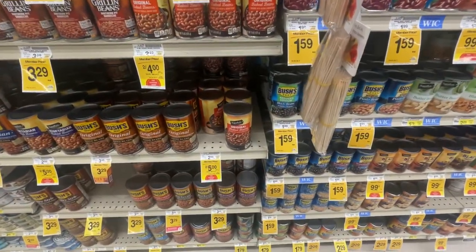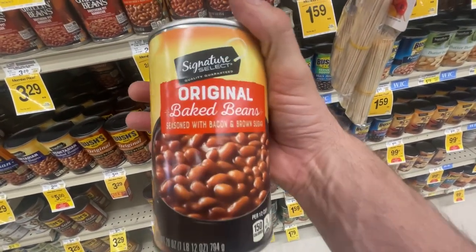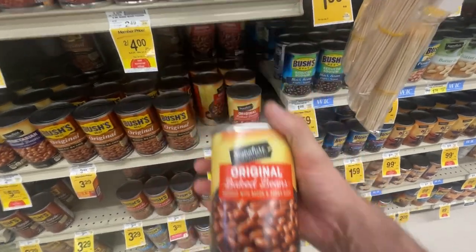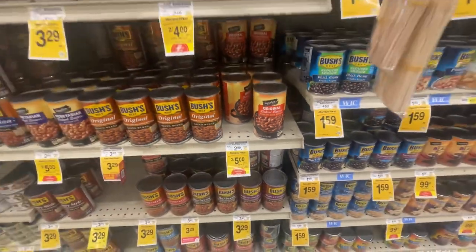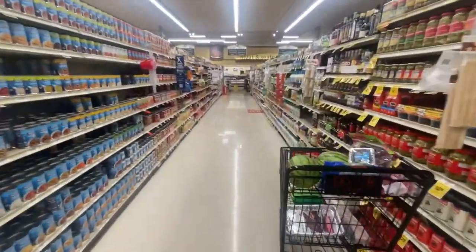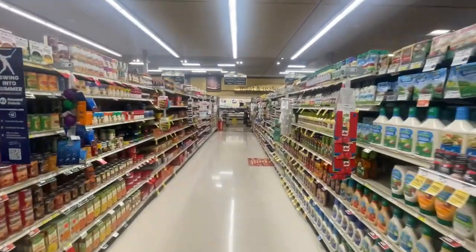I am definitely coming over this person's house and eating. Some baked beans — love me some baked beans. This is the Signature Select, the Safeway brand. Get two for five bucks, or $2.99 original for non-members. I've got to get some barbecue sauce next — let me look for it somewhere down this aisle.